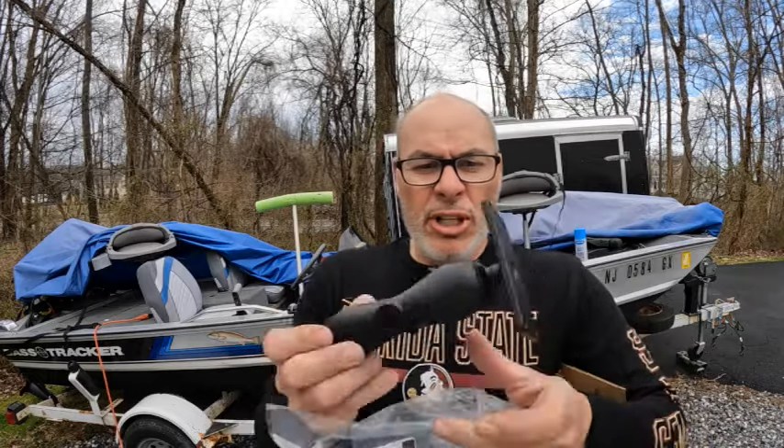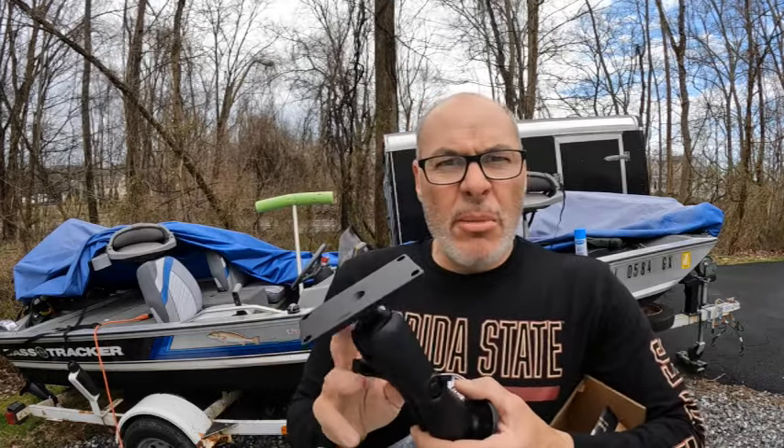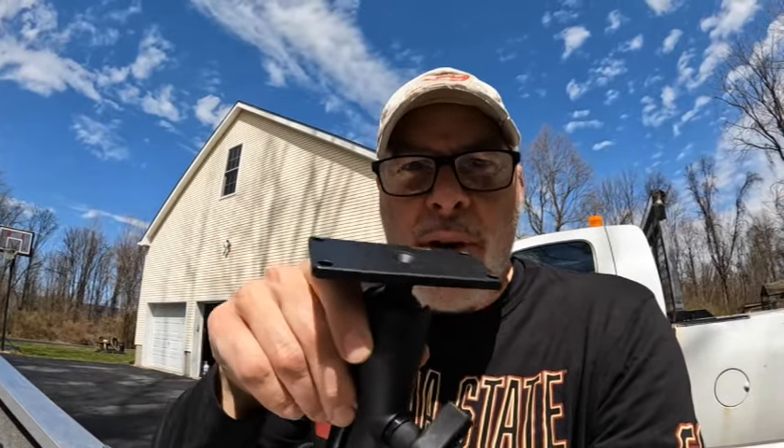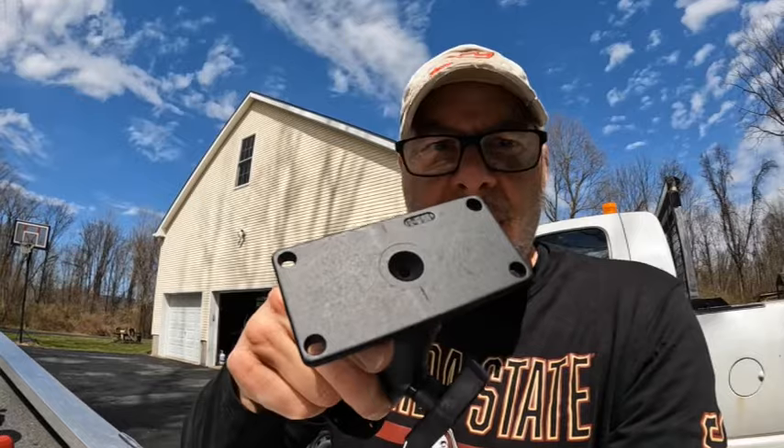I'm going to tell you, this mount is no joke. This is all aluminum — pretty heavy, pretty strong. There were some other mounts for like $20, but I think they were made out of plastic. This mount was almost $60 and I think it's the way to go — very heavy duty. One of the things I'm coming across with the Ram Mount is the absolute lack of hardware they gave me. There's going to be some fabricating to make it work for your application. You need self-tappers and bolts and nuts to attach the Helix 7 to the base. They do not send hardware with these, so keep that in mind.